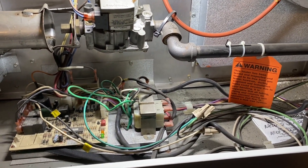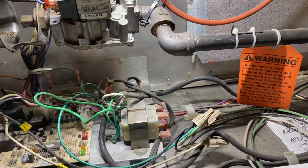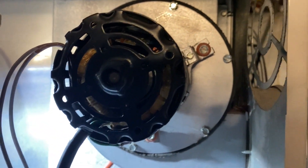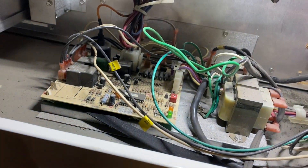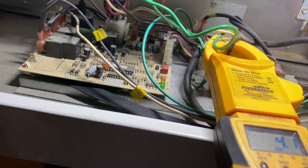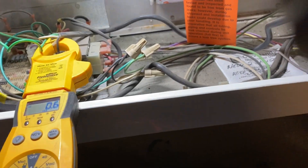Back in the shop now. This unit is not heating — when it first calls for heat it makes a crazy noise. We're going to jump it from R to W to test it. Yeah, that motor is done. We're going to go ahead and replace the inducer motor.